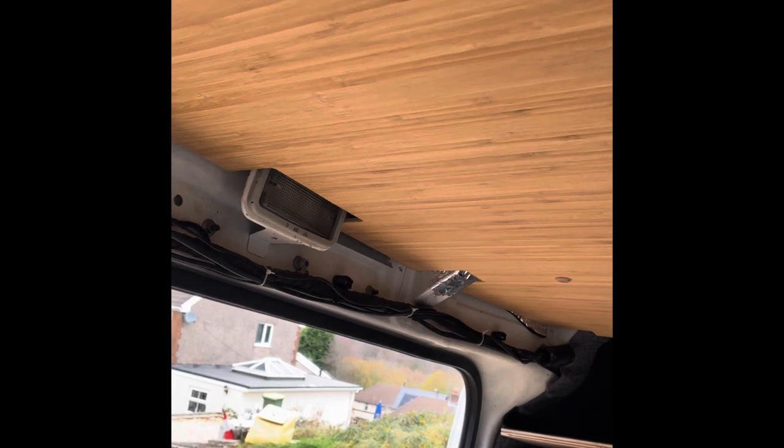This is the panel — you basically just pop the panel clips in and it goes into the original fixings. If you had a factory-fitted ceiling, it uses exactly the same fixings. You have a joining strip for where the next panel goes, and so on down the van. That's the sort of finish you've got — a bamboo finish on this panel which I think is lovely, and it'll be really nice when it's all varnished up. I've got to get up on the roof now, remove the fan, and mark this cutout.